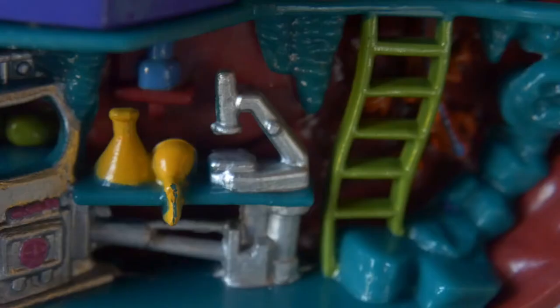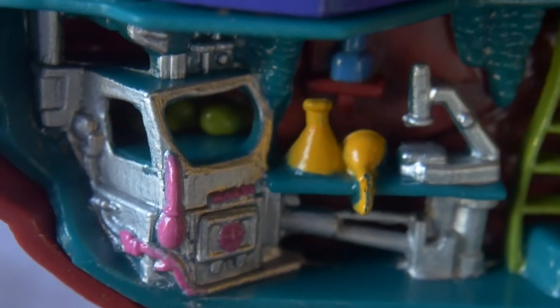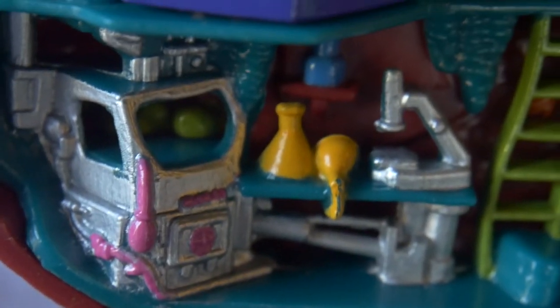Now the first floor is Zygote's lab. Here is all his science equipment. And inside this sci-fi storage box you can see the green dinosaur eggs. There also appears to be more green eggs squeezed on the bottom.